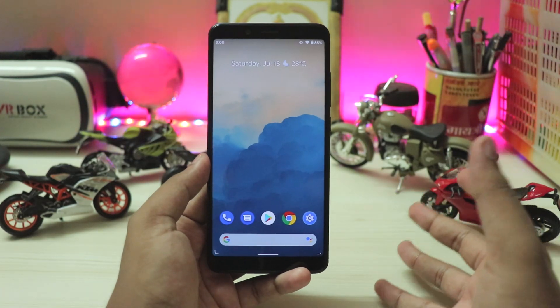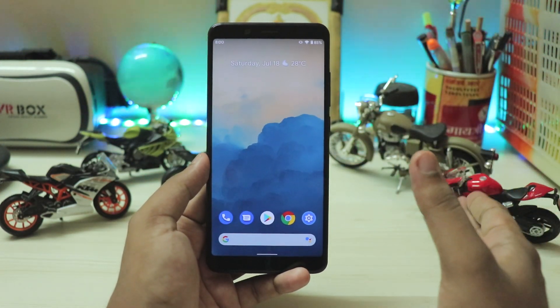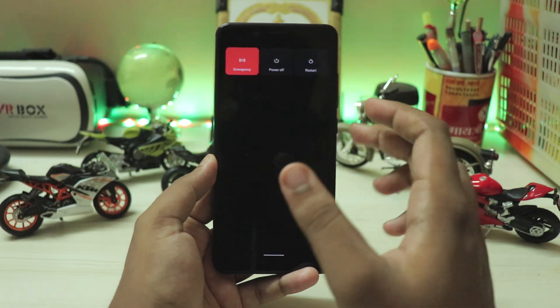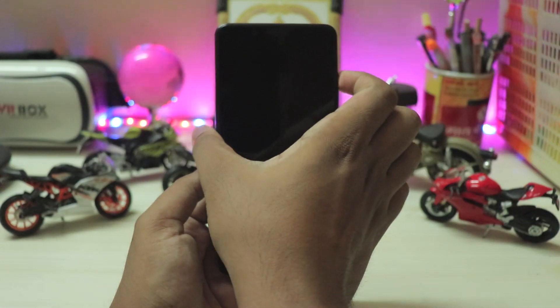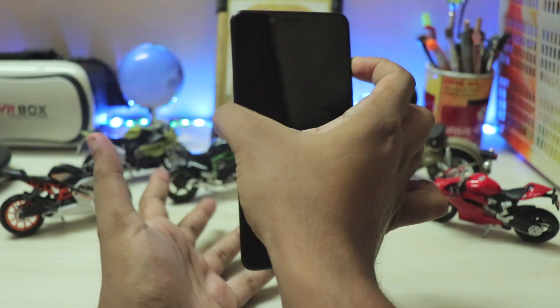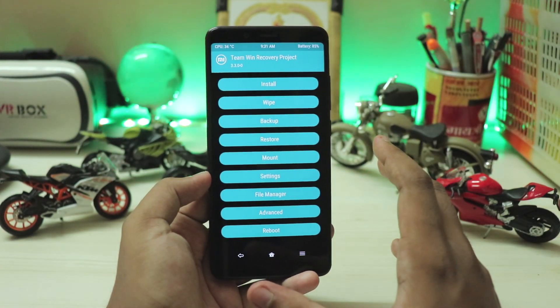Installation is very easy. It's a pretty old phone and you can find thousands of videos on how to unlock the bootloader and install a custom TWRP recovery. Once that is done, you have to just go to the TWRP recovery — the installation is far more simpler than before. Hold down power and volume up at the same time. Sorry if I'm going fast, but I want to keep this video short.